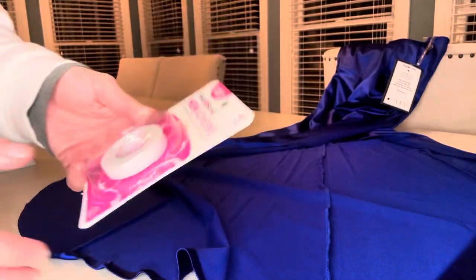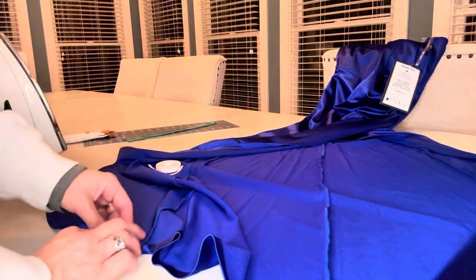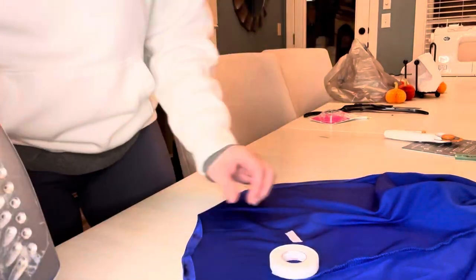Problem number two: I didn't have royal blue thread, and this is a weird stretchy fabric, so I decided to do an iron-on hem. To get around these weird curves, I've worked with iron-on hem adhesive in the past on straight lines for things like curtains — it was a bit trickier with all these curves, but we made it work.